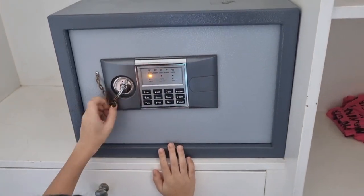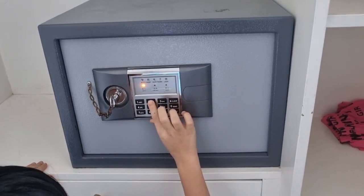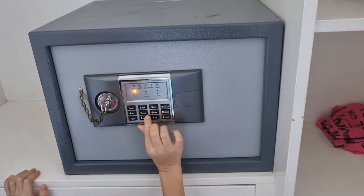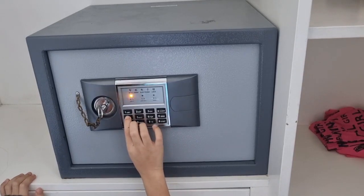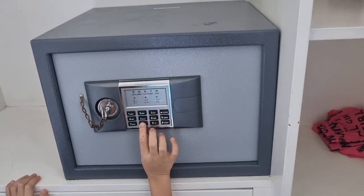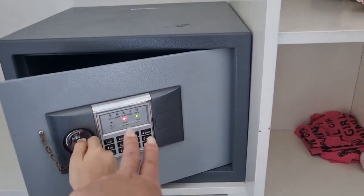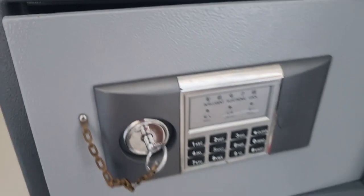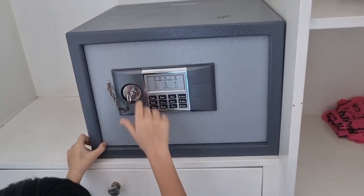You press that button to reset. You hear a sound — that means it's ready for the new password. So close it, make sure it's locked, and now you can put in a new password. Always press the pound sign after, repeat the password. When you have the red and green lights on at the same time, that means the safe has accepted your new password.